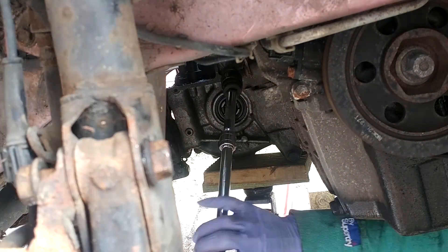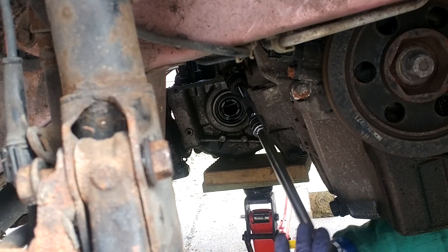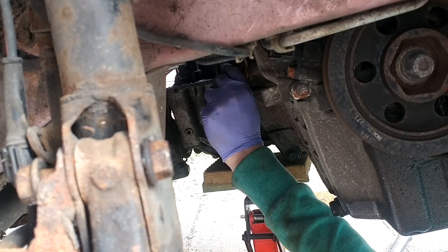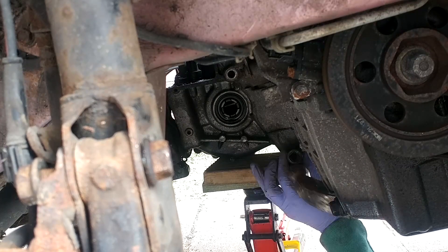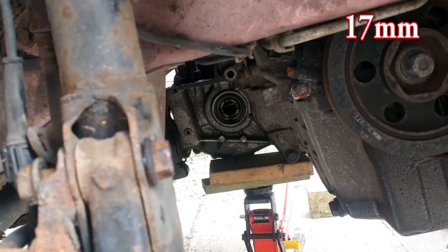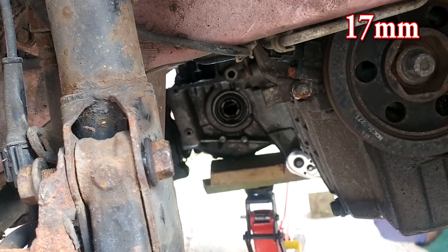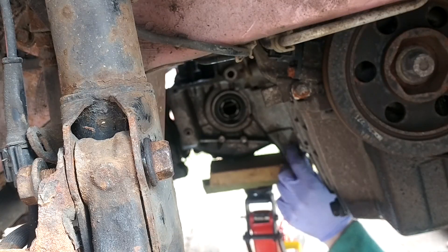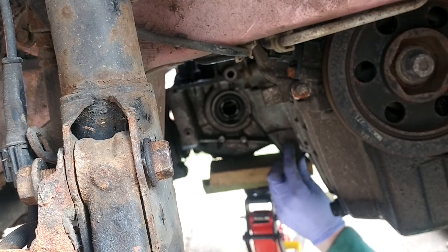I'm using a wobble joint with some extensions which allows me to come back and film more than anything. These will come out nice and easily - they take a little bit at first just to get them undone. I'm using a breaker bar but once the breaker bar has taken enough out I can just use the ratchet and socket to get those undone. That's the first two done.